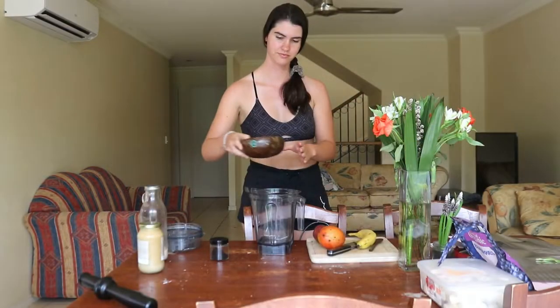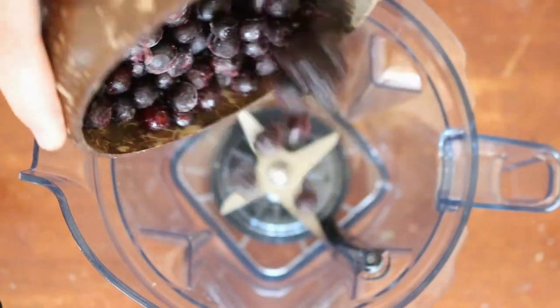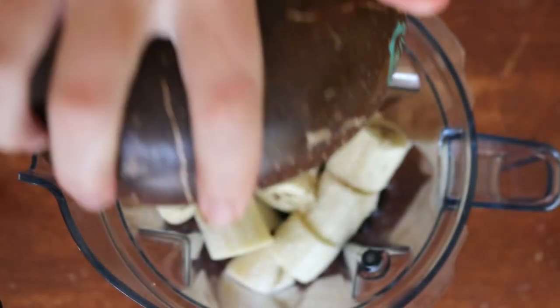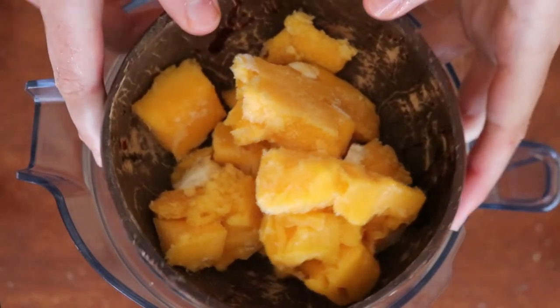To make the acai today I'll be using acai powder rather than the frozen acai puree, as it's the only plastic-free acai I could find. I source it from my local bulk food store, The Sauce Bulk Foods, and I keep the powder stored in a glass jar in my cupboard for when I'm craving acai.